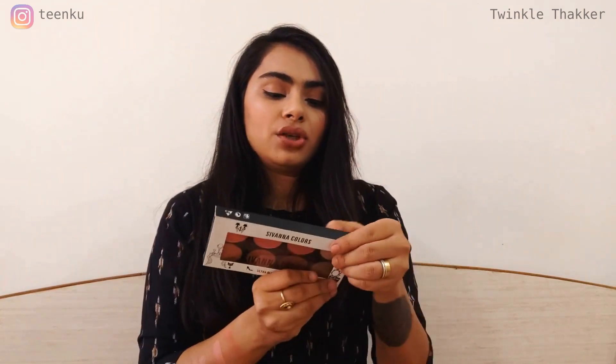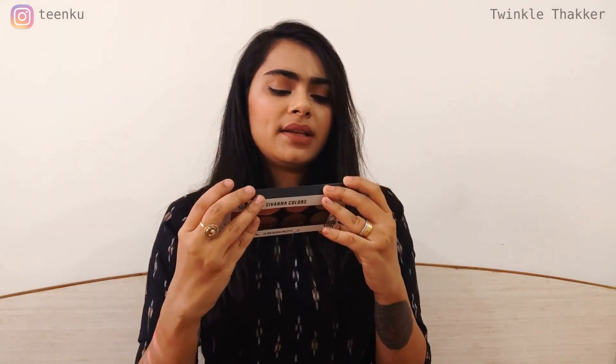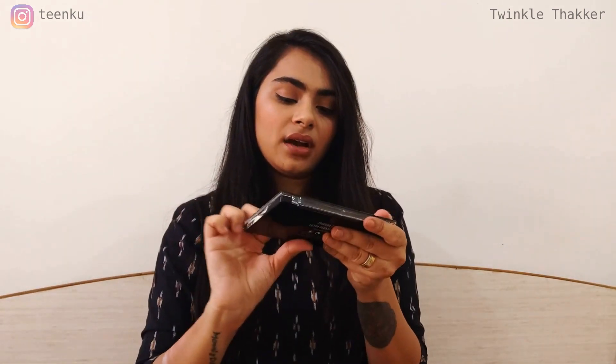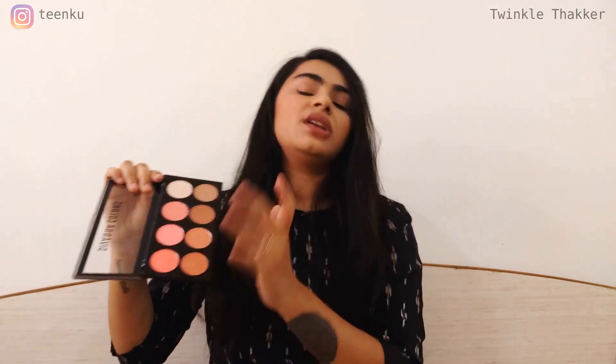I am in shade number one — zero one is my shade. This is what the outer box looks like; ingredients and everything are mentioned on it. The best part is you can use it for three years. When you open it you get 16 grams of product. The Civana Colors Ultra Blush Palette is written on it and it has a transparent lid so you can see the shades — some are shimmery and some are matte. I've completed this look using this palette — blushed, contoured, and highlighted my face.